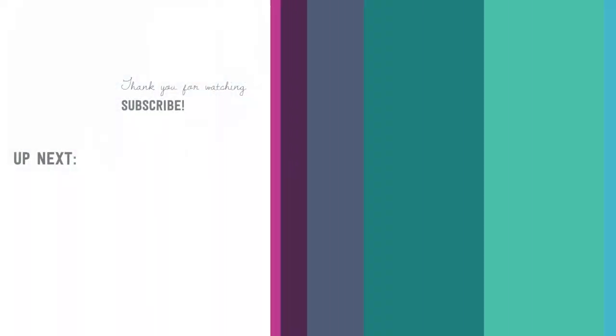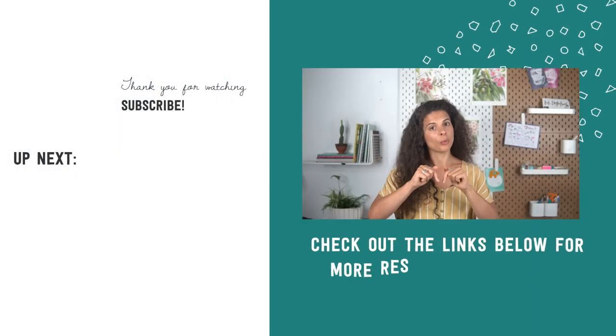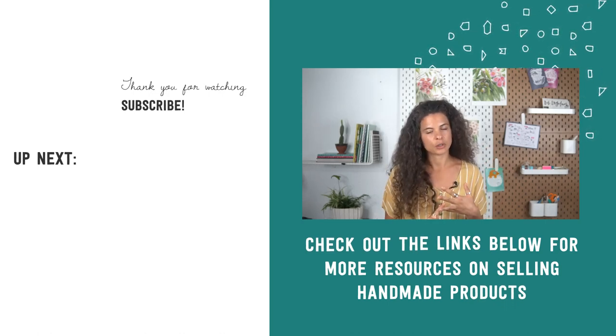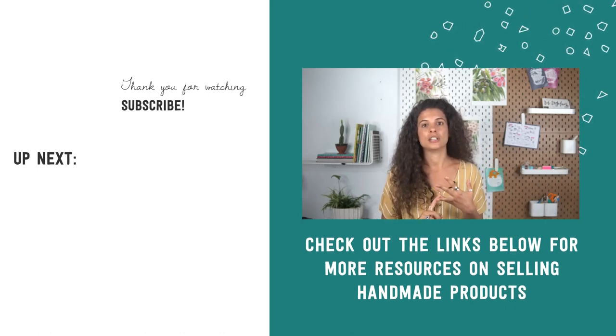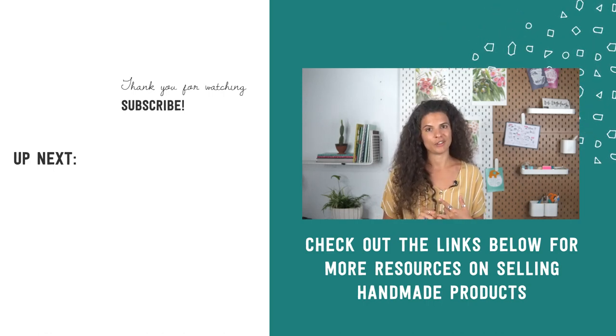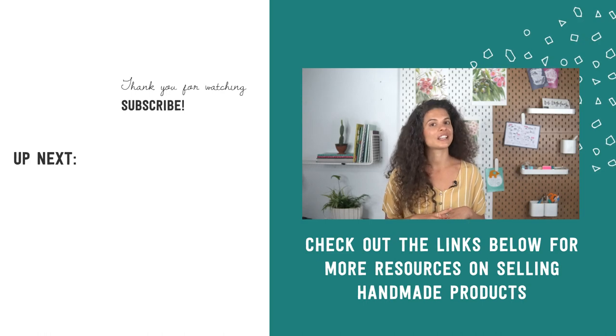I'd love to know what questions you still have about using POD to sell your art so I can create more videos on the topic. This is a huge opportunity, so please drop a comment below and let me know your concerns, doubts, or specific questions about using POD to sell your art. I'll make sure to cover those in an upcoming video. Thanks for watching, and until next time — au revoir!